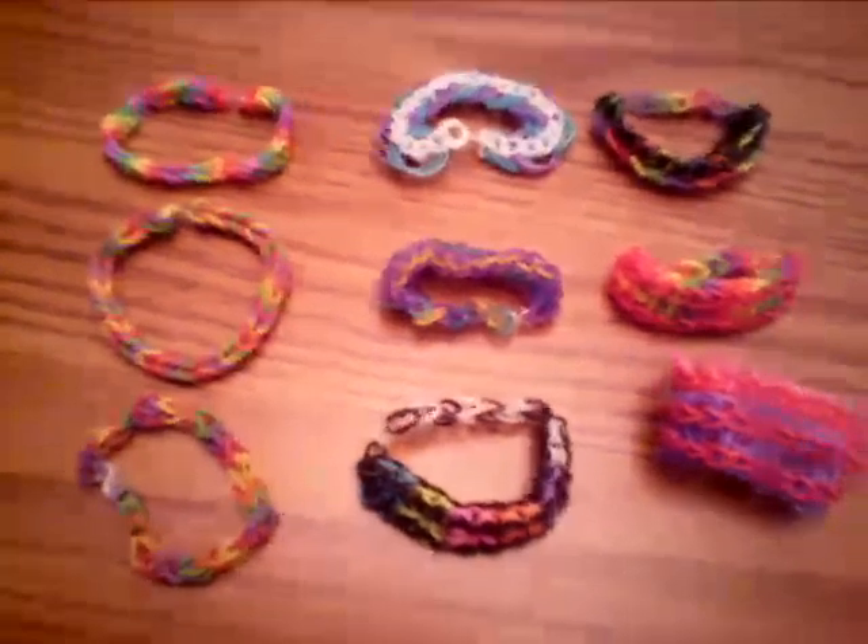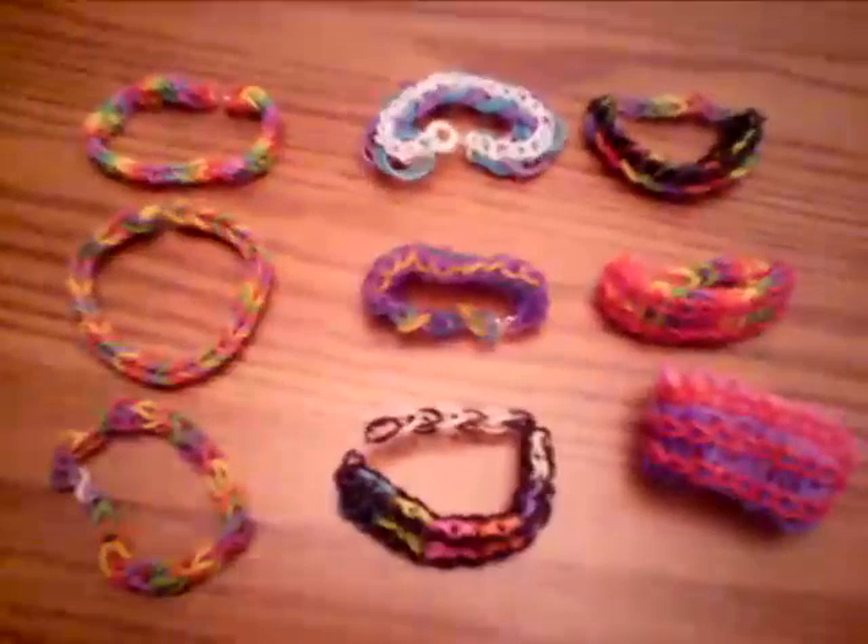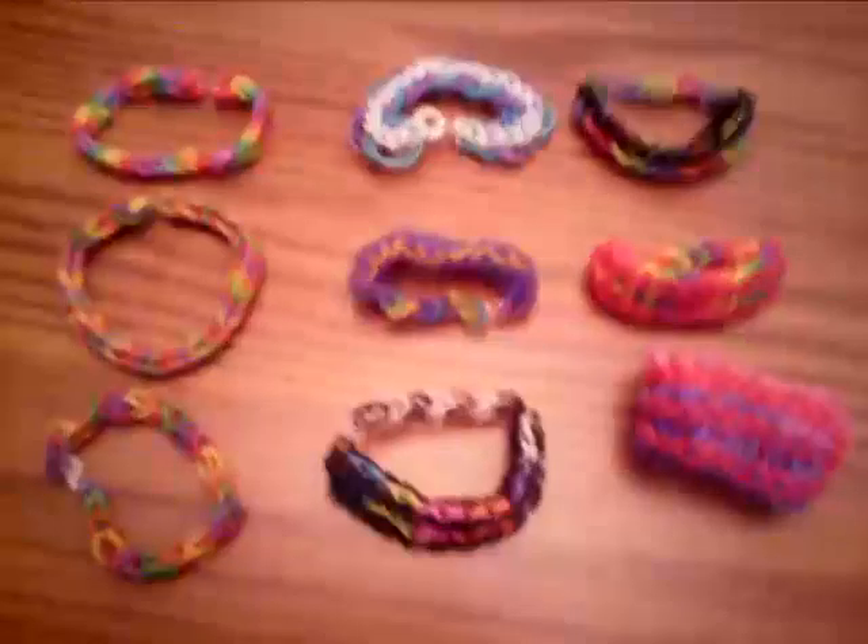Hey, it's Jordan Tyler Dudley here. These are all the bracelets I can make now, and I'm probably going to update on more.